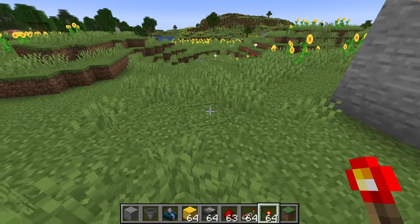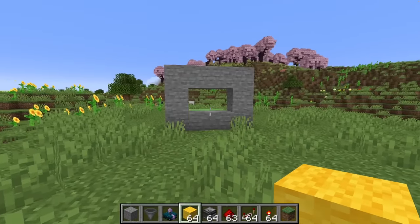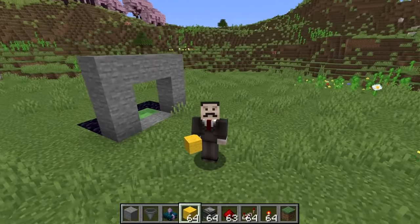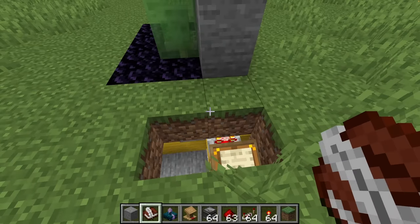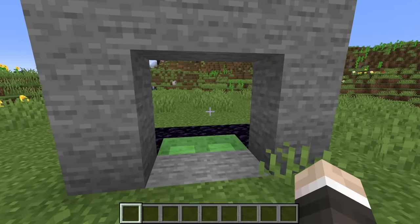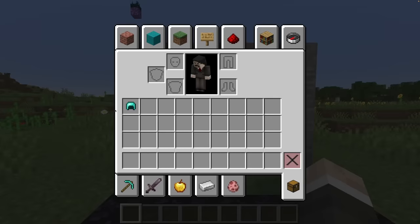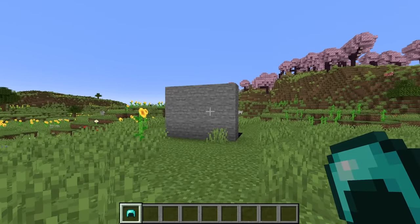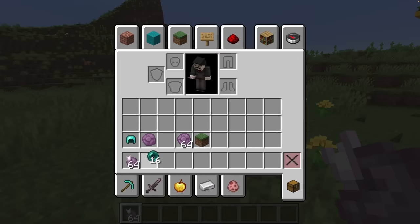Normally a hidden door would require some form of secret activation device like a redstone torch key or throwing a specific item on the ground. But now we can do it with specific sounds — preferably not footsteps, because footsteps are quite common in Minecraft. Something more obscure will work better. So if I run a signal strength of five into the side of our calibrated skulk sensor, the door should only activate if I equip a piece of gear. De-equipping doesn't trigger it — only putting equipment on opens the door. That's actually super useful, because everyone uses armor and you don't have to carry any specific item.